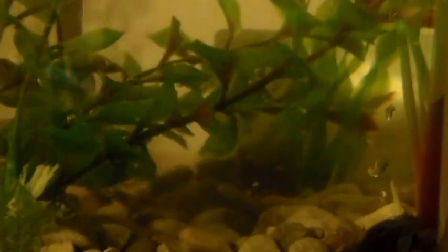About the only thing you're actually going to have to buy is one of these little air pumps. You're going to have to put air in your tank — not your pump, in your tank. And voila! There you have it — your very own at-home fish tank.